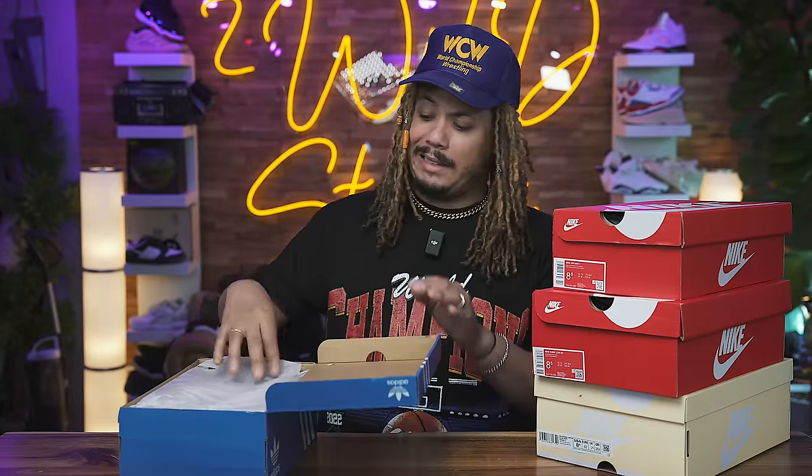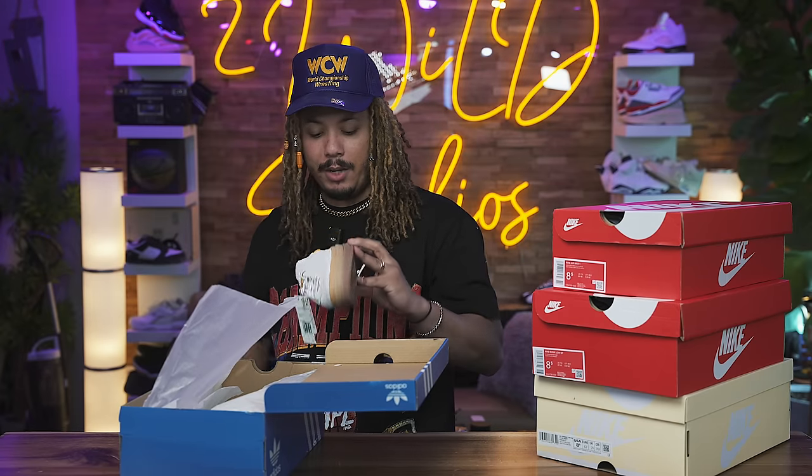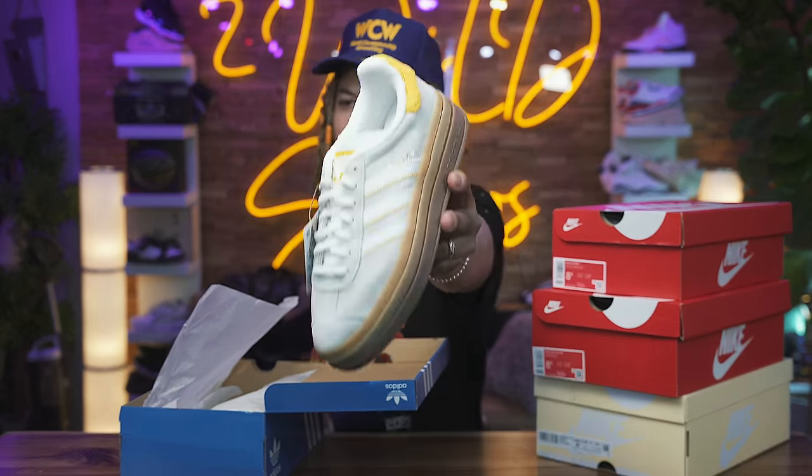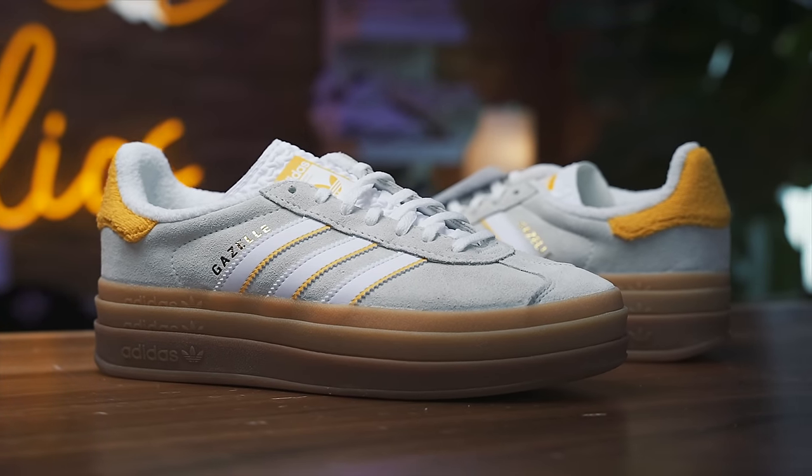To pop things off, we got a shoe in here that I mistakenly did not even mean to grab to show you guys and girls, but this is a women's Adidas Gazelle. This is the Gazelle Bold, and this is a women's actual Gazelle.